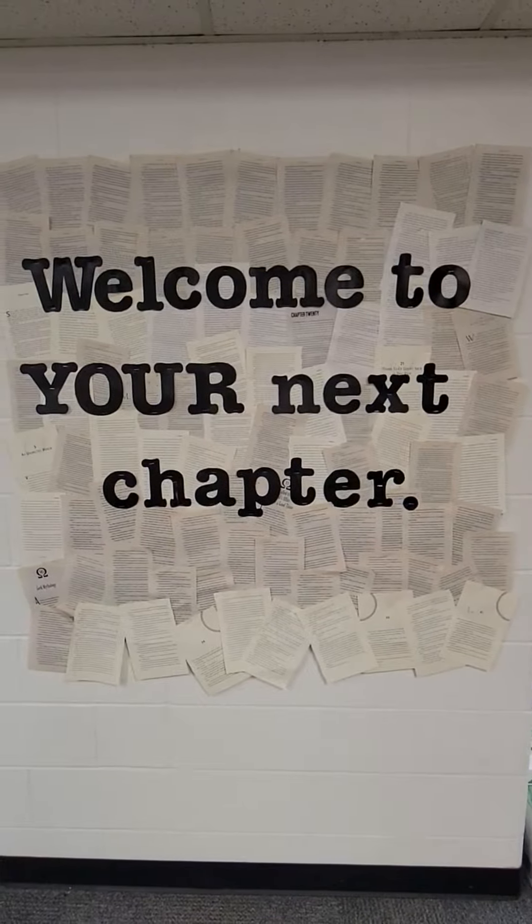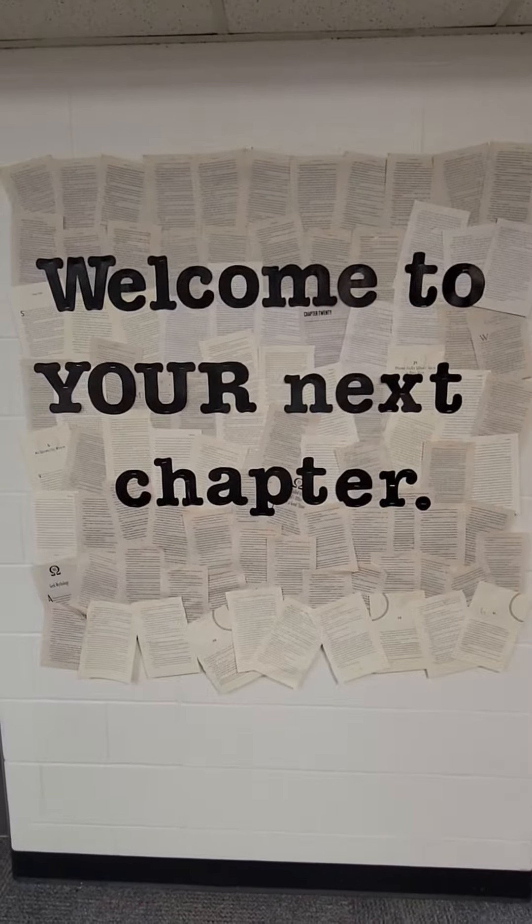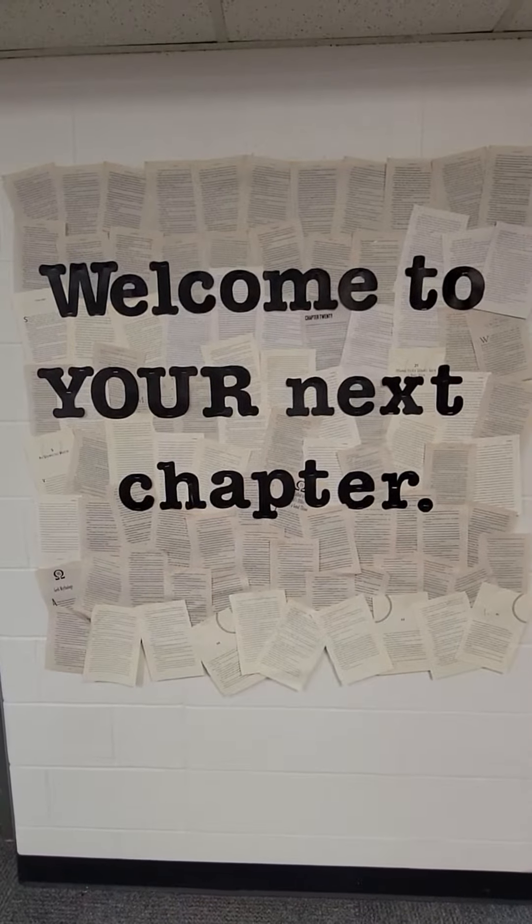Hello everyone! This video is going to show you how to check out and return books in the Northgate Library.